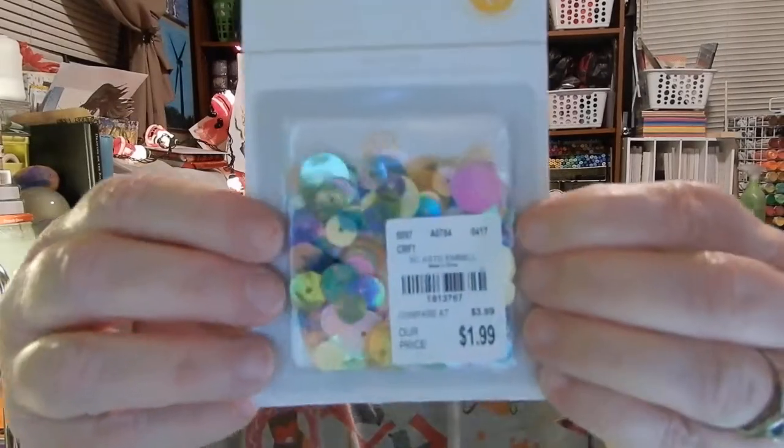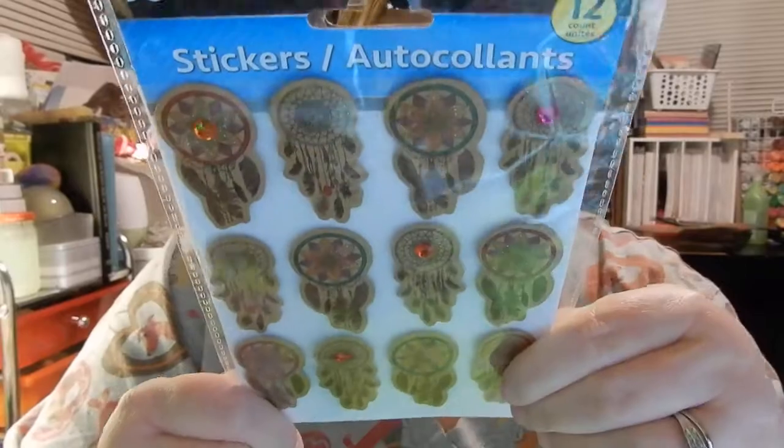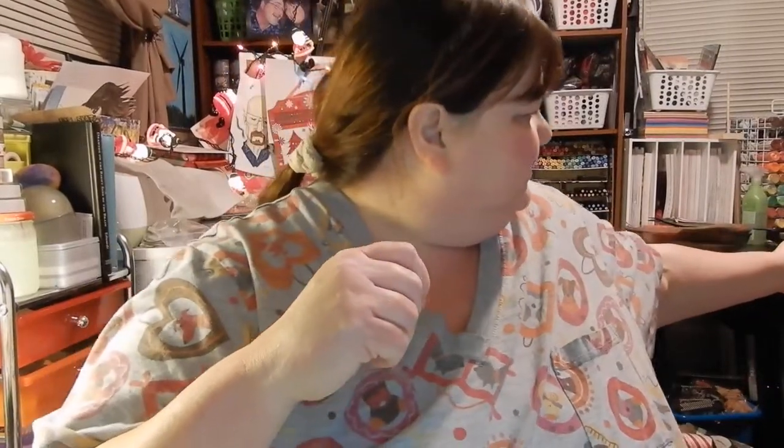And then here's some sequins — here's some pretty sequins. Those are pretty. Can you see them from there? Those are pretty. Thank you for that. And then here's some nice dream catcher stickers, which are awesome. There's a glare here — I don't know if you guys can see them or not. Those are really pretty too. I really like them.